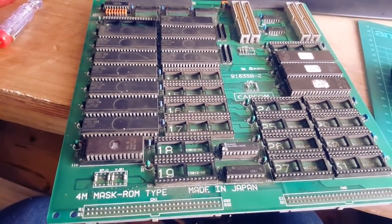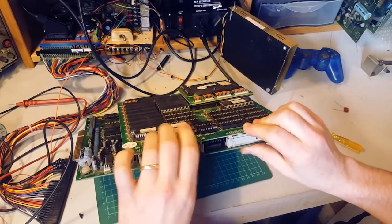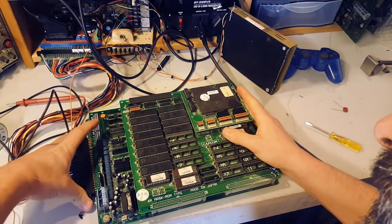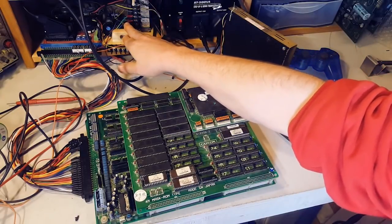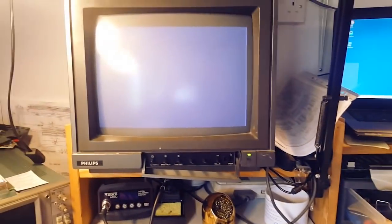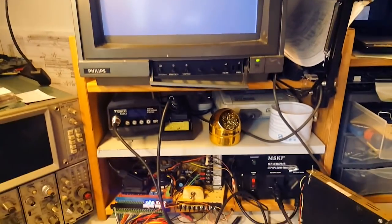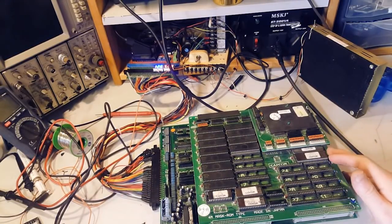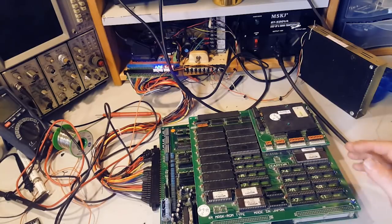I'm going to put my B and C board on top, connect it, and fire it up to see if we get anything. This is standard JAMMA so no adapter is needed. Monitor on - and we get nothing. It's not even booting. I'm just gonna start looking around, inspect the board, see if there's anything that jumps out, and then we're gonna start probing the 68000 and see if we get any life.